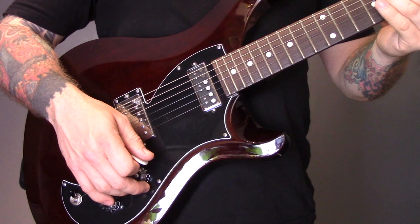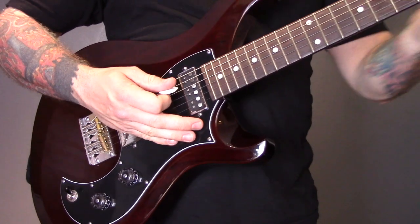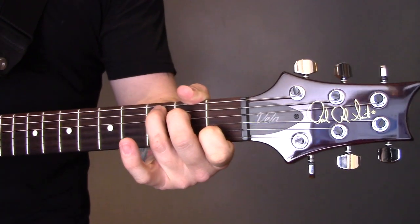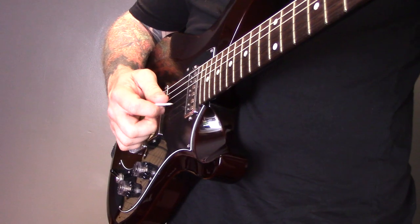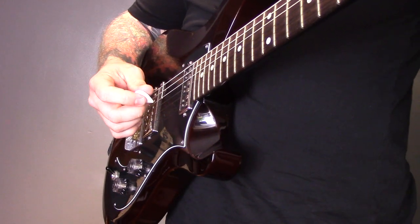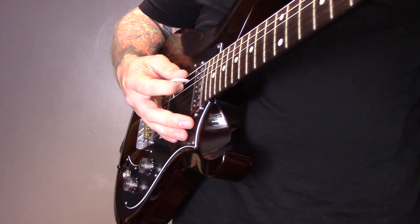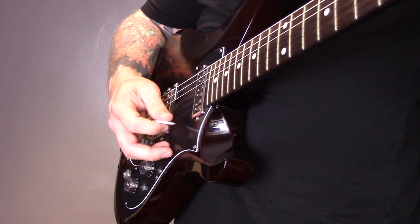The next thing is string skipping, which is simply where you skip a string. Here I'm going to play a C chord — the same one from the first beginner's lesson. Instead of playing the strings in sequence, we're going to play string two, four, three, five, four, six — skipping a string each time.